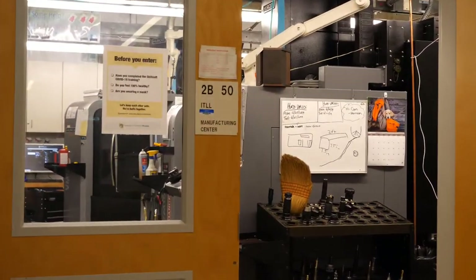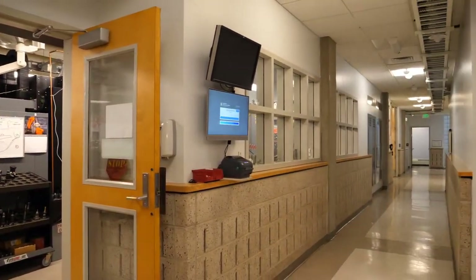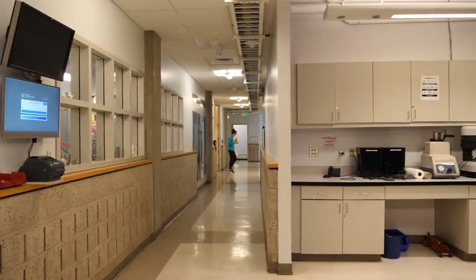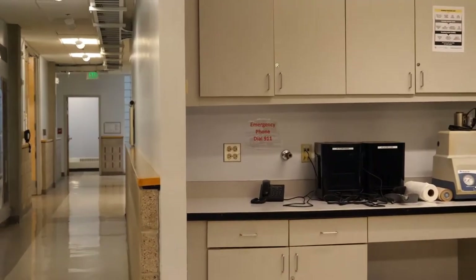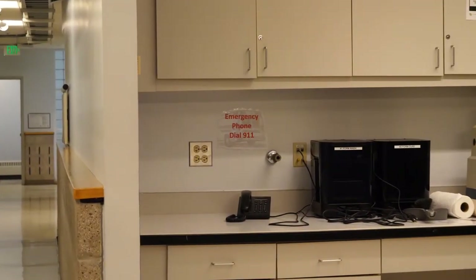This is the front entrance to the shop. Just outside you will find the emergency phone. Use this phone exclusively to call for help in case of an emergency — it goes to a campus operator who will provide the street address to the EMTs.